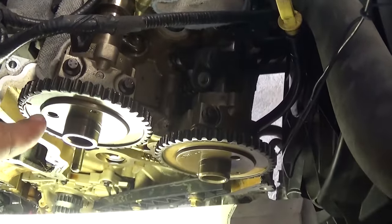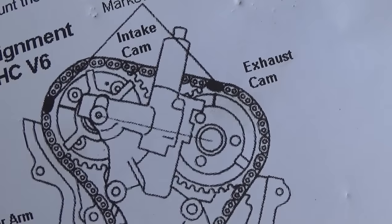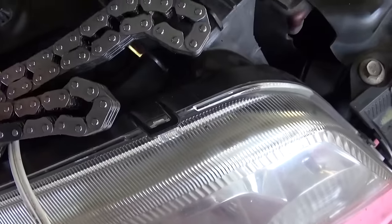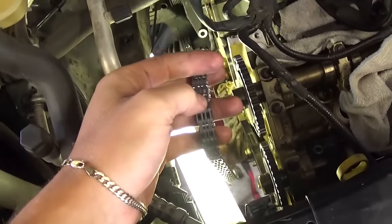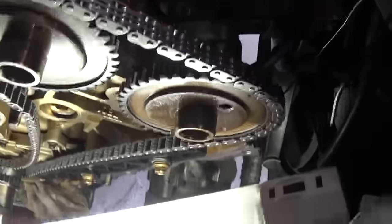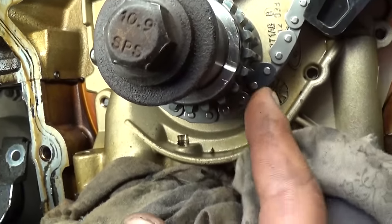Make sure the timing marks are right here on the camshaft — they need to be just like that. Now we are ready to push the chain in and install. You have those marked teeth — three of them. The short side should be the one for the top that goes on the camshafts. There should be 12 links between both of them. The marked teeth need to line up with that mark on the intake cam, and the other marked tooth is on the exhaust cam. On the bottom on the crankshaft, the marked tooth should align with the mark right here.